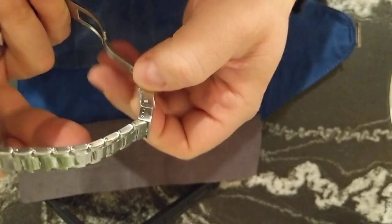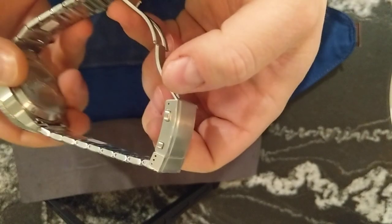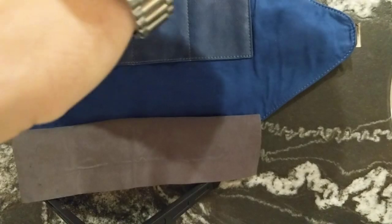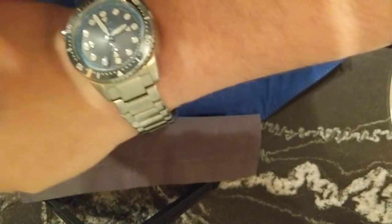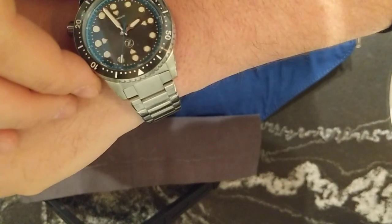This is the Zelos Great White. It is a big boy. It is the teal with gray dial on a stainless steel bracelet. I'm going to throw it right on my wrist. I have a very large wrist and it is big on me — I have almost an 8-inch wrist. This is 44 millimeters, and I believe the lug width is 20 millimeters.